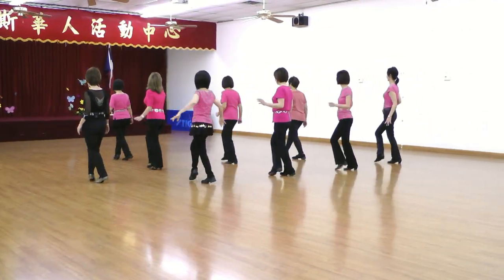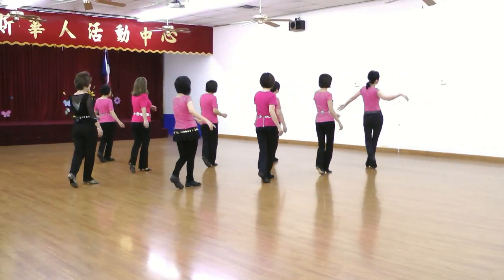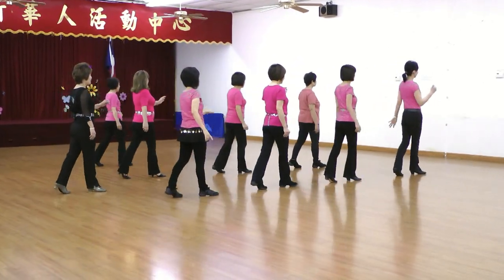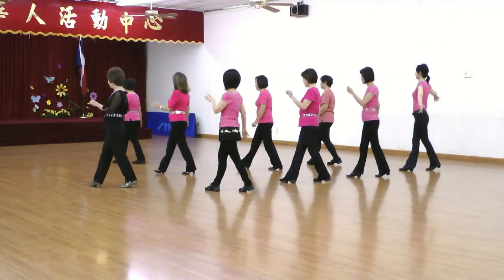Because she wears my ring. That's why I sing, because she wears my ring.